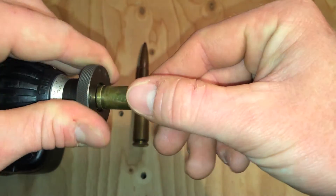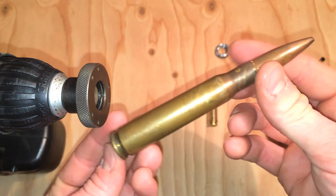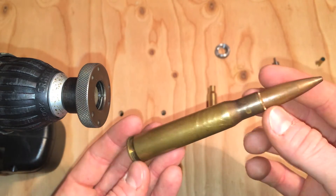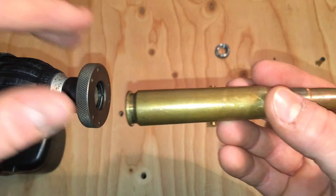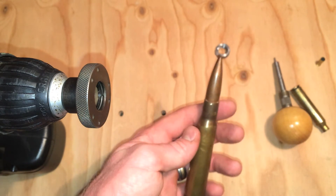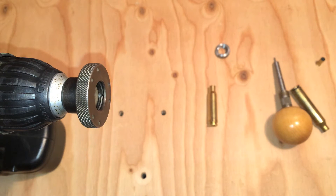One thing I did want to mention: if you are reloading for .50 BMG, this is not the system for you. You would not want to be trimming something like that with this anyway, and it's not even close to fitting in there. You're going to want to get a tabletop or table-mounted trimming system that will handle that.